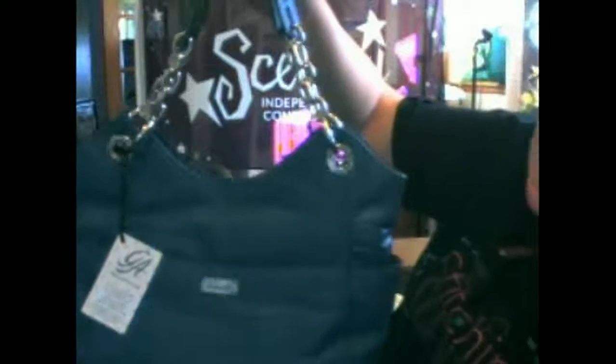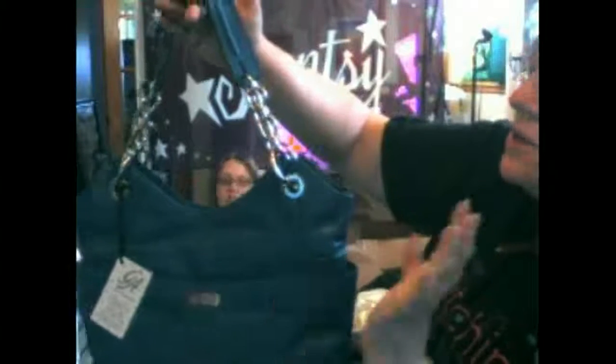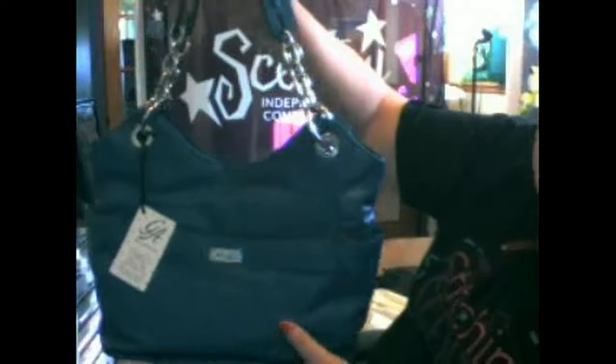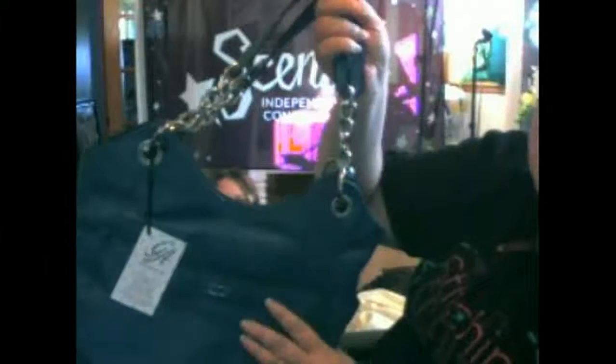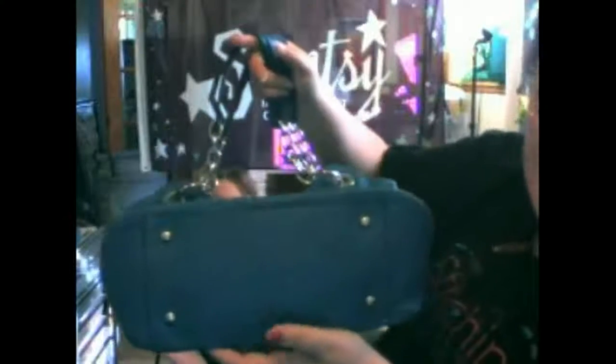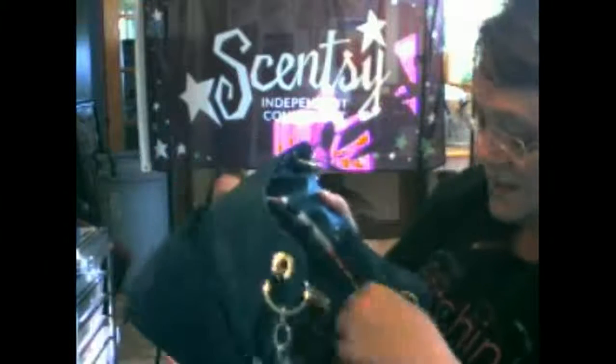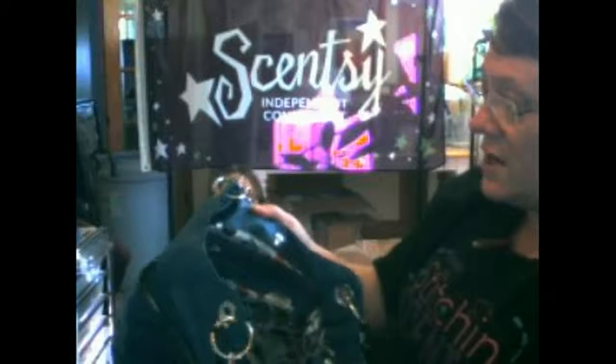Wow, this bag is beautiful. This video is not even coming close to doing this bag justice. It is amazing quality. It's just — it's leather, and it's really soft. Notice it's got the feet on the bottom — a lot of people ask for that. And there is some weight to these chains. These are not cheap-looking things at all. I'm really excited about it. The interior is adorable. It's got the hooks in here for the tablet tote. I'm just in love with this bag — it's my favorite one.